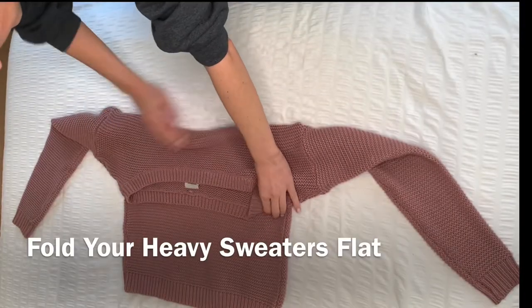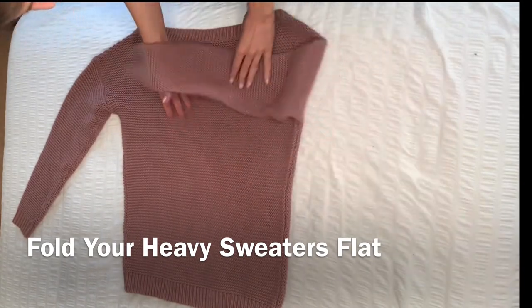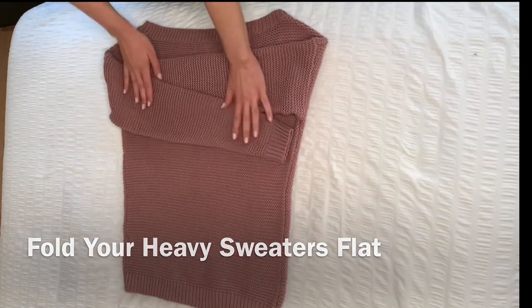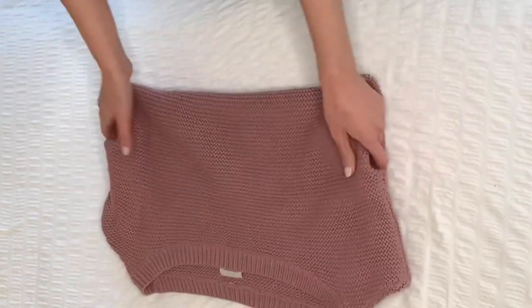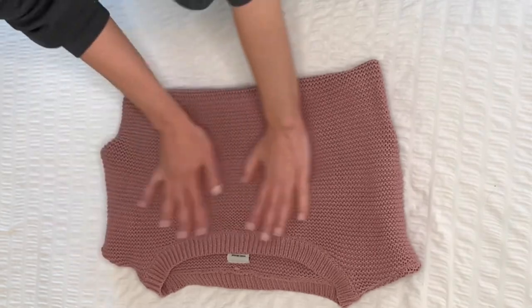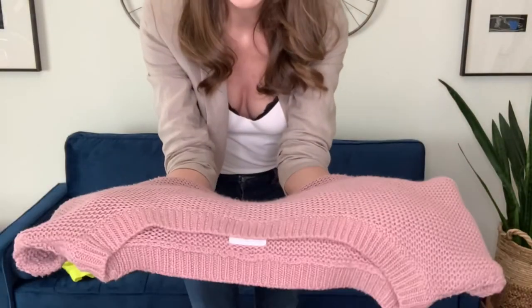Another option if you don't have a lot of space is to use under-the-bed storage. I love the IKEA zipper bags because they keep the dust out, don't take up a lot of space, and you can fit a lot in there. When storing heavy, bulky items like this, I don't fold them like regular items. I make sure the front is facing down, then fold each sleeve in making sure they don't overlap — because overlapping just makes it bulkier. I put them side by side, then flip it over and fold it right in half, flatten it out. This makes things nice and thin so you can put more in the bag.